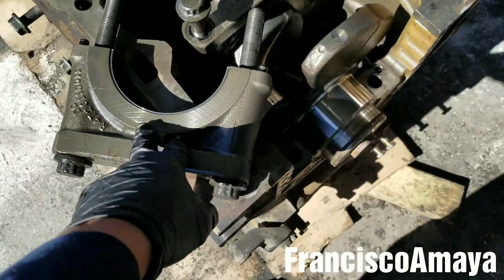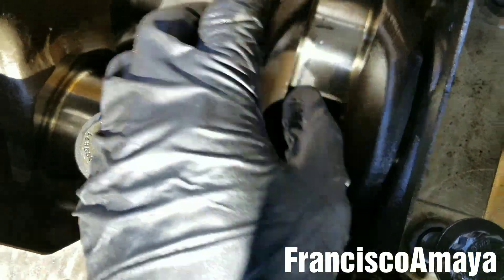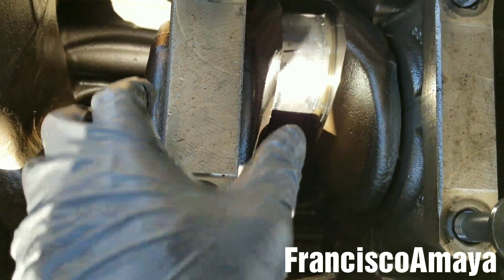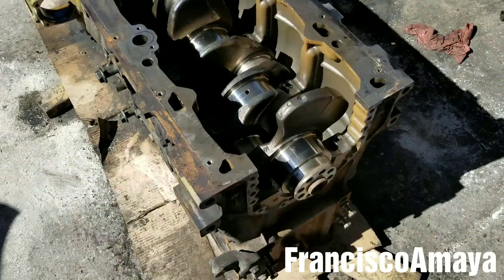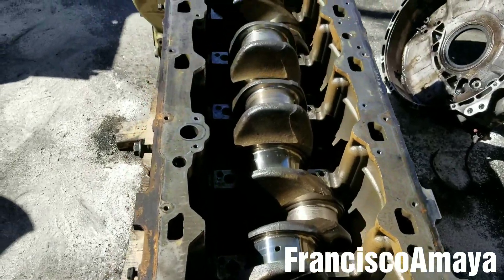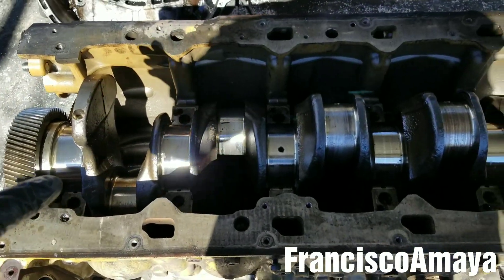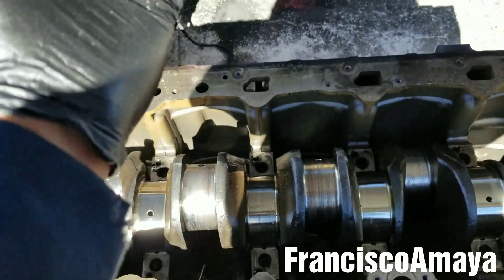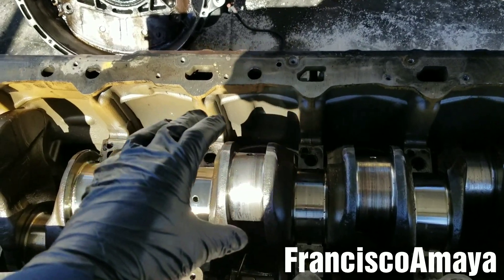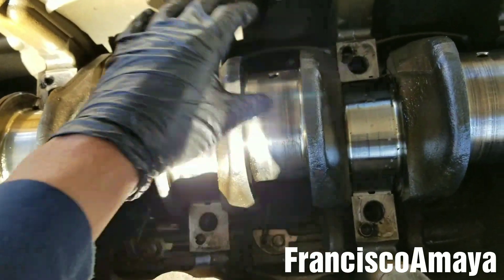That's heavy. We're going to do the same process with the other seven. This one is going to be a little harder because you have the thrust bearings over here — they're not on the back so you've got to work it a little more. After removing all the caps, the crankshaft is uncovered. This is the way the crankshaft looks like without the caps. With everything removed, it's just time to lift the crankshaft out of the block.